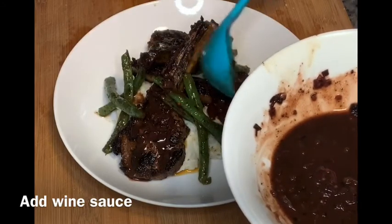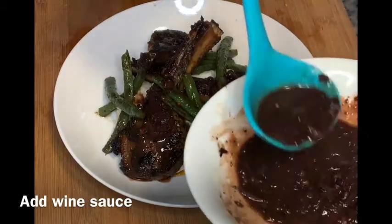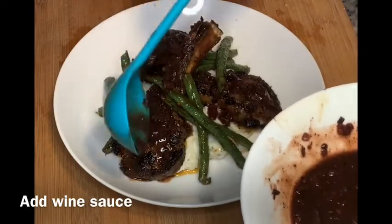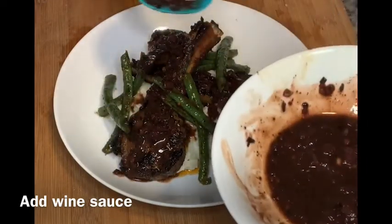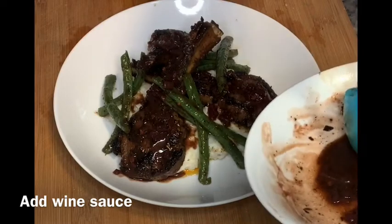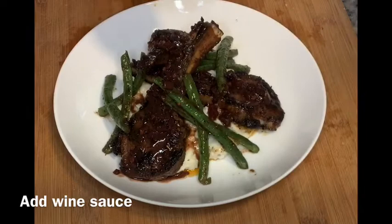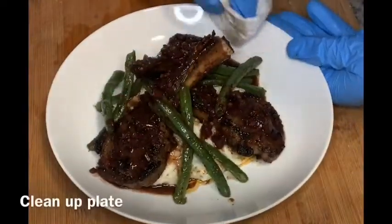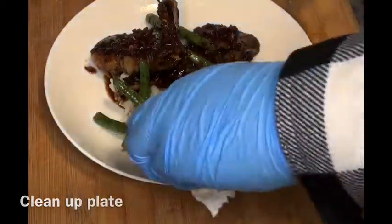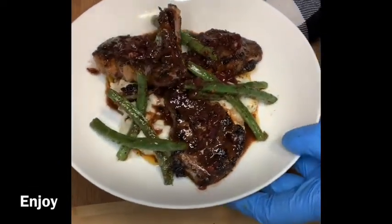Last but not least, drizzle your wine sauce on the lamb chops — I start from the top and let it run down, then place some of the onions around the plate to make it look pretty. For the wine sauce, keep in mind: red meat, red wine. If you want to make a zip sauce instead, substitute the red wine for Dijon mustard and add two extra tablespoons of butter. Clean up the plate a little so it looks presentable, and you're all done. Let me know how you like this video and I'll see you in the next one!